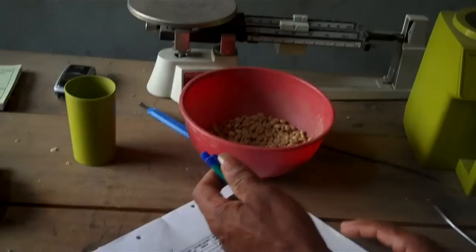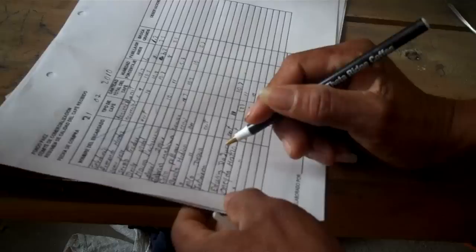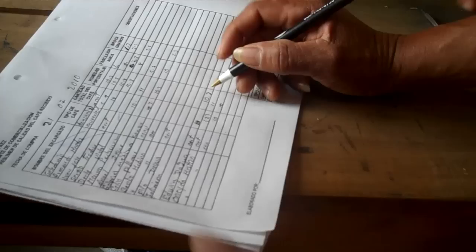Don Miguel is going to record the result on a log where they track the date, the name of the person delivering the coffee, the type of coffee — whether conventional or organic — the total delivered, and the humidity percentage. They'll also measure a couple of other things as we go through the process.